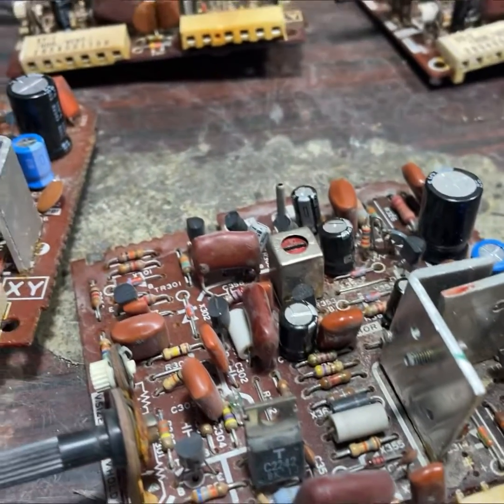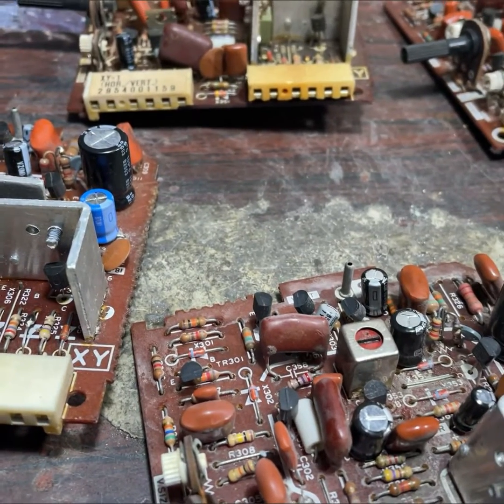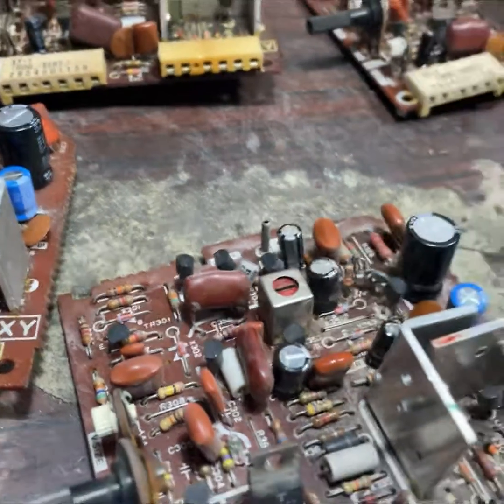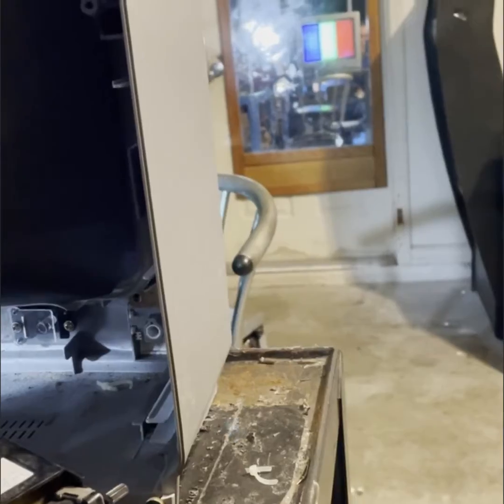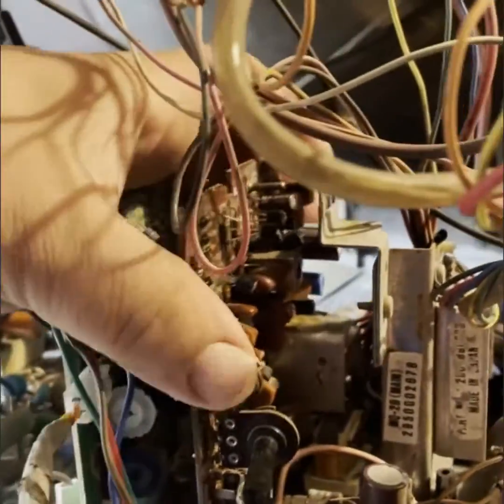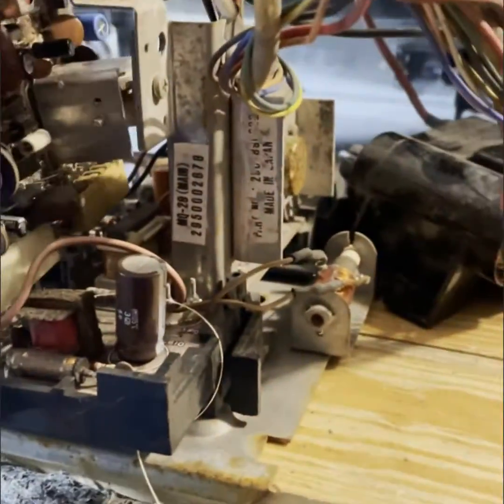I got everything up and running on these. Easy repairs — I see these break down all the time and they're usually the same repairs every time. All these cards have been running for several hours already, so they've been burn tested. There's card number two.